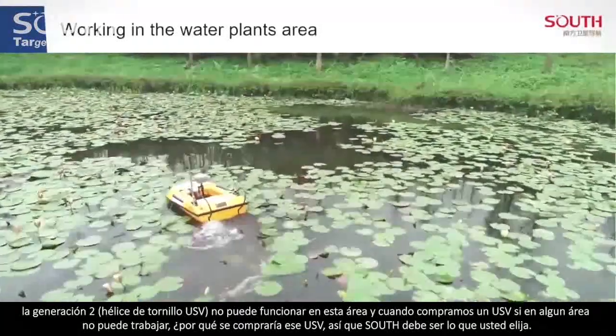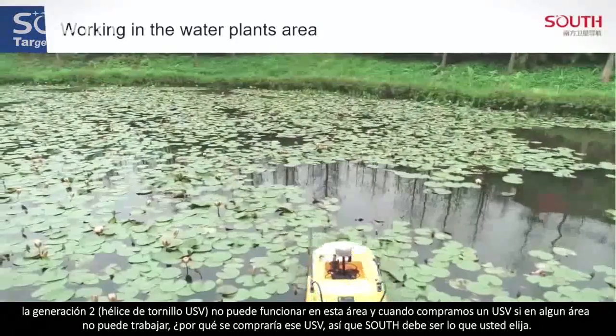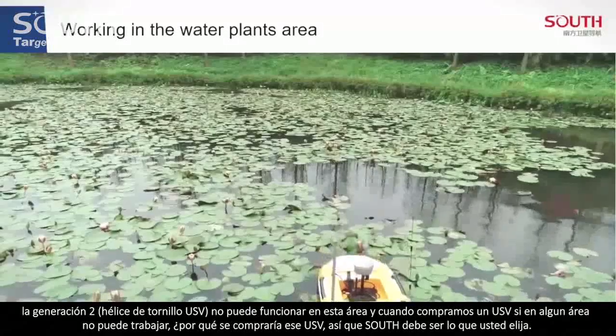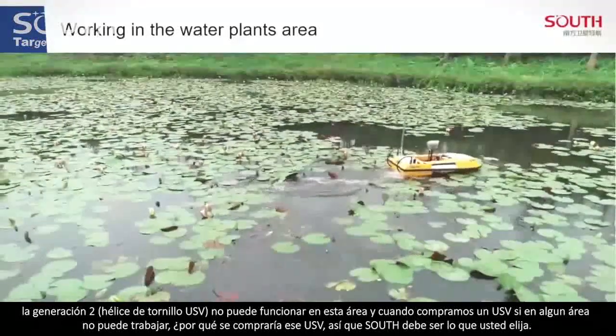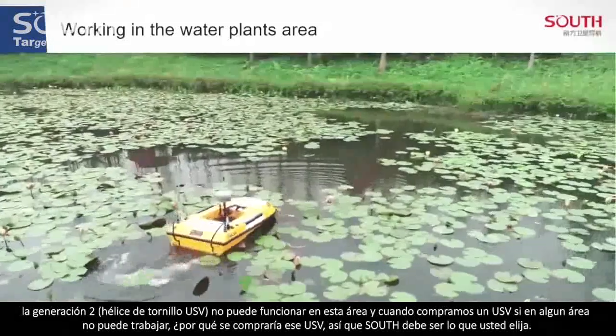The generation 2 screw propeller USV cannot work in this area. When we buy a USV, if there are areas we cannot work in, why buy that kind of USV? So South is your only choice — if South doesn't work, no other brand will either.